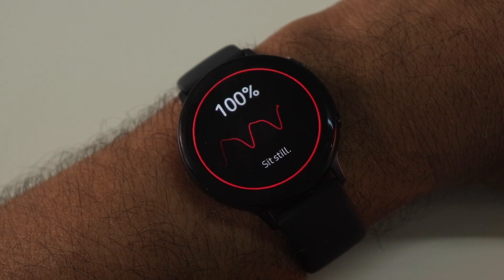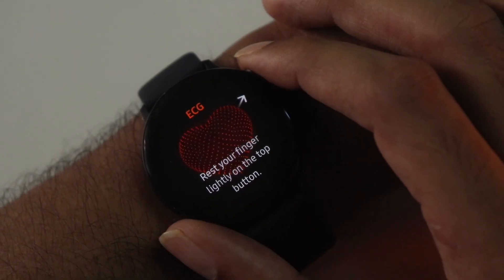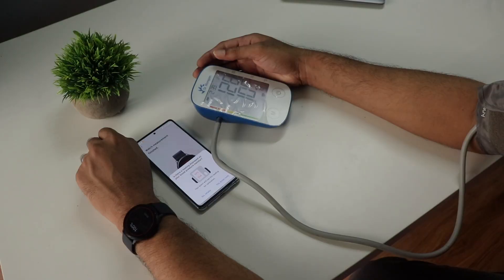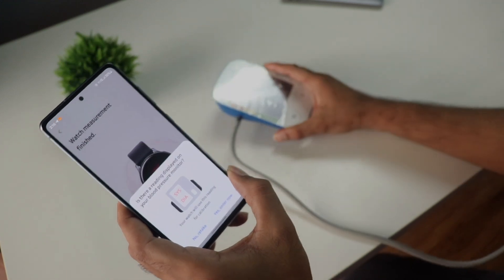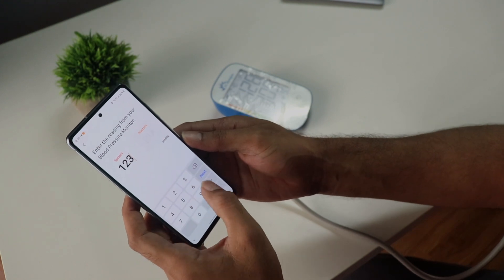Hey guys, so a lot of people have been asking me how to install the BP monitor on the Galaxy Watch Active 2 along with ECG monitoring — all of this without using any PC or any complicated method. I will also show you how to calibrate the BP, which seems to be more difficult, but all of that will be covered here along with some other important stuff.